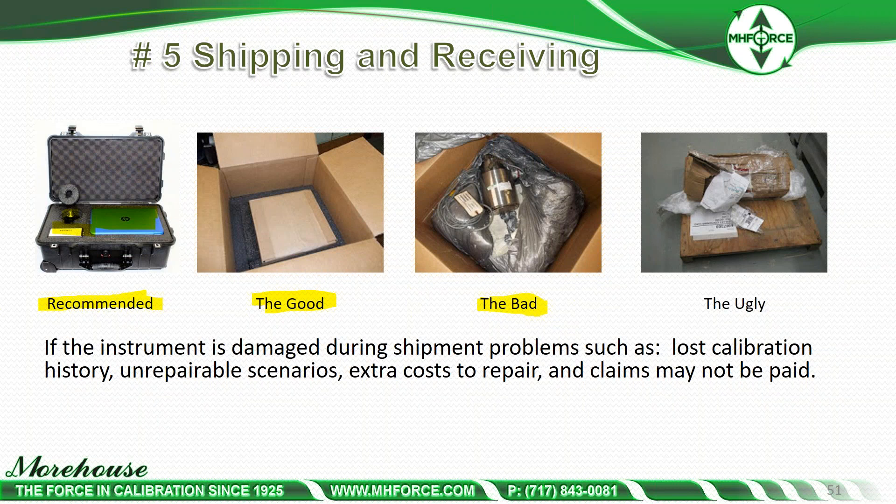And then there's the ugly: here's an instrument that actually left in a wooden box, and UPS repacked it because it fell off one of their trucks. When UPS repacks something, they usually just wrap it with cellophane and it shows up on your doorstep — not the best scenario for your test equipment.